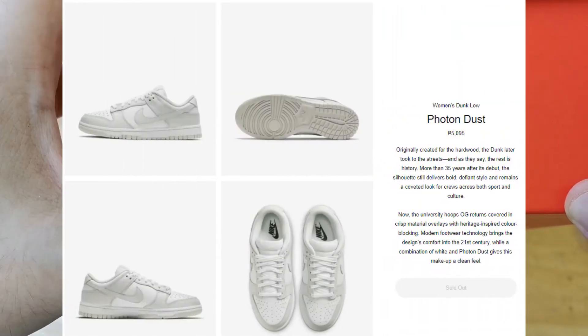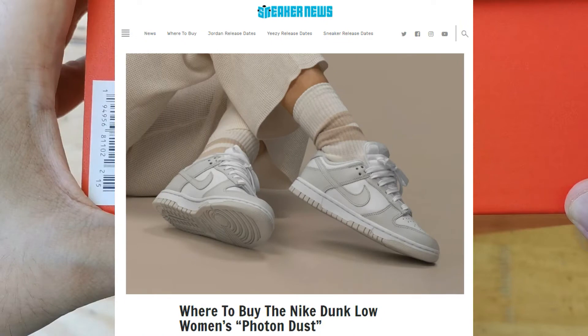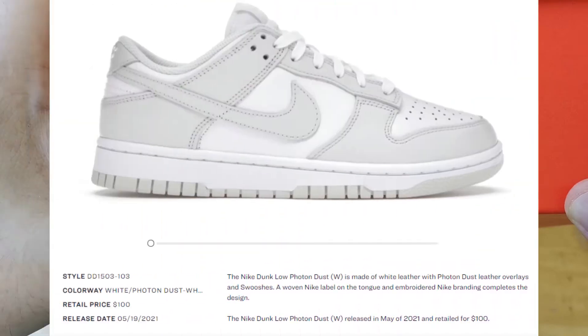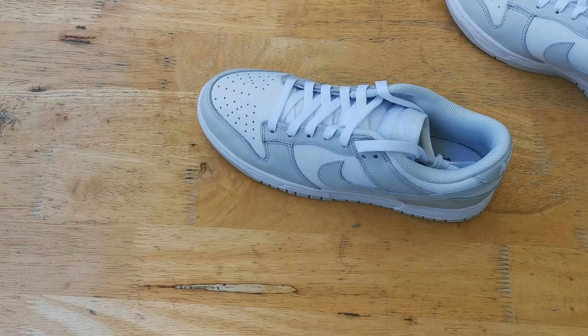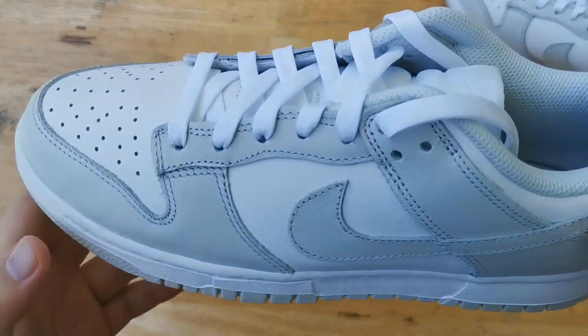Hey, what's shakin'? This is Mike from Detail Geeks and today we're taking a look at the Nike Dunk Low Photon Dust. Right off the bat I would say that this is one of the cleanest colorways to drop so far for the Nike Dunk Low. This colorway is actually a women's release, so team Big Feet took an L on these.